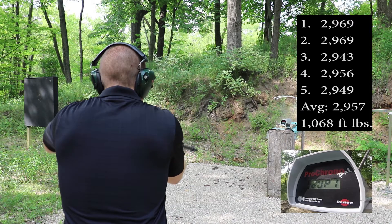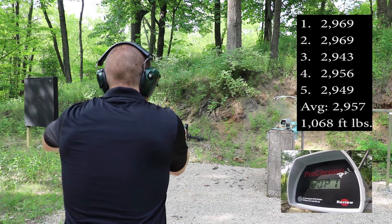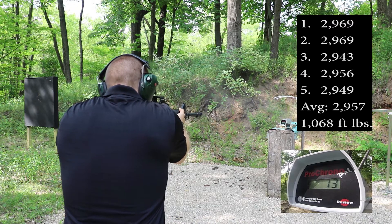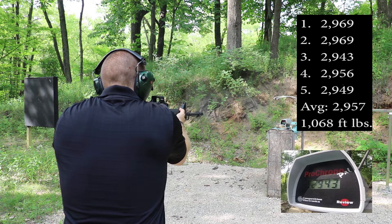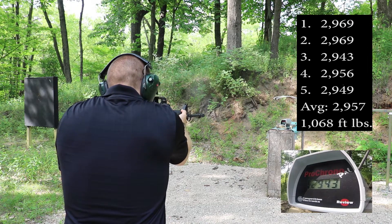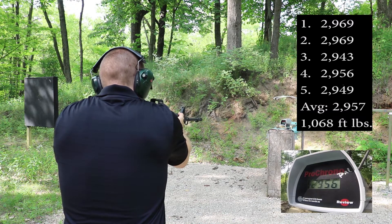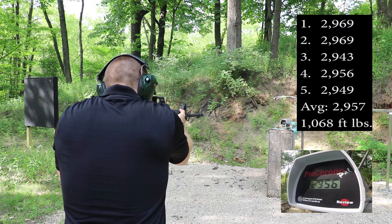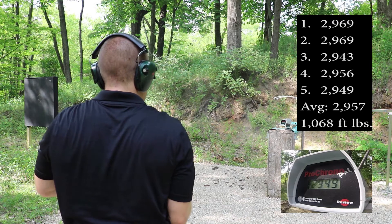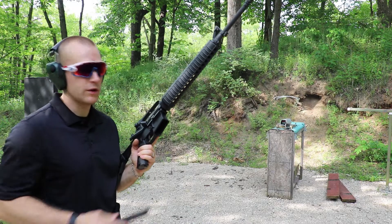2943. 2956. 2949. And the same with the 20 inch barrel.